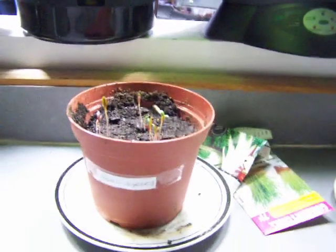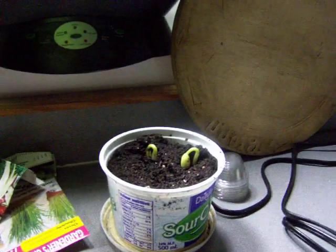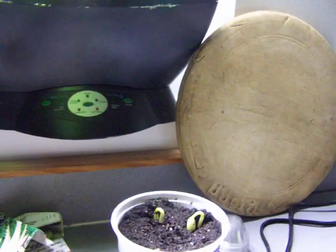And we had planted some Swiss chard, which is coming up nicely. And yellow wax beans, which are coming up nicely as well, starting those in pots.